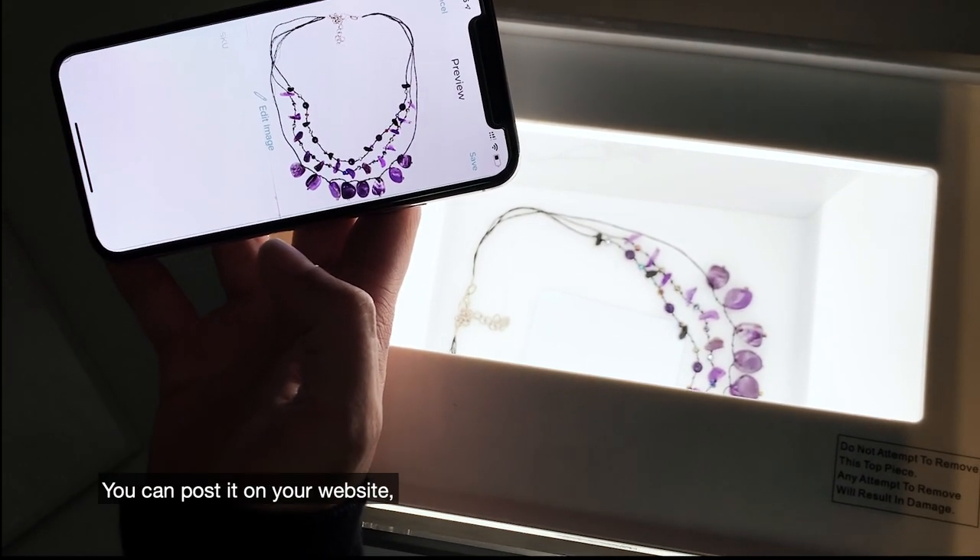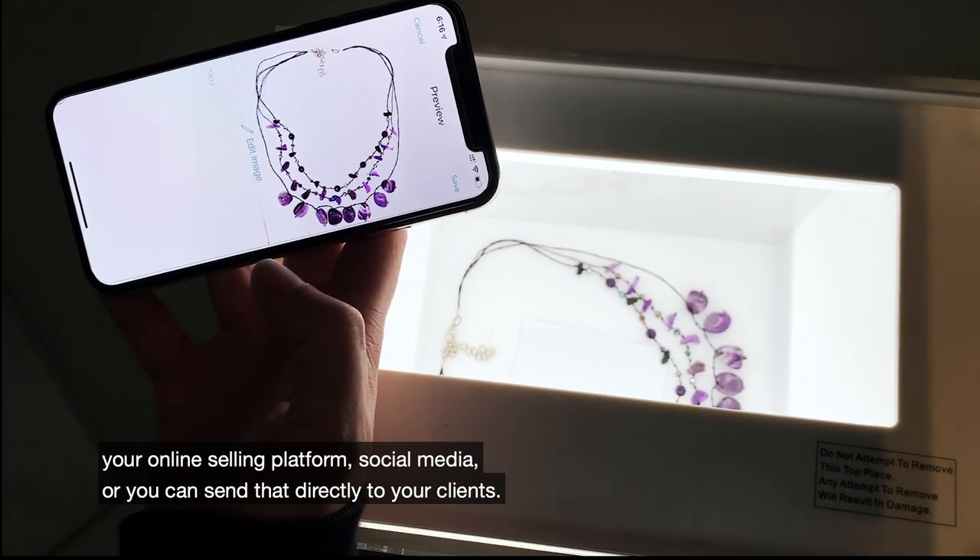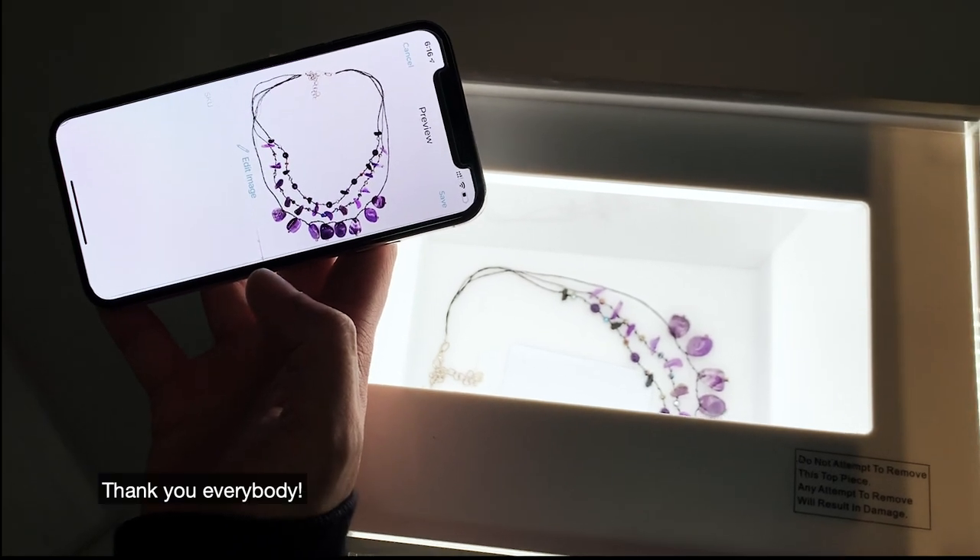In less than a minute we've got this beautiful photograph ready to go. You can post it on your website, your online selling platform, social media, or send it directly to your clients. Thank you everybody.